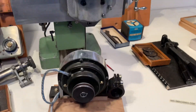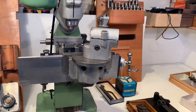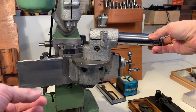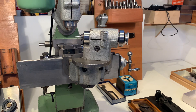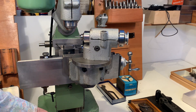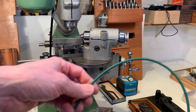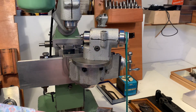This 35mm spindle can be put in the dividing head holder of the Aciera F1, and I can, with a self-made belt, connect it again to the motor here.